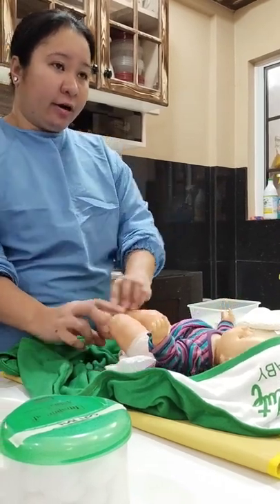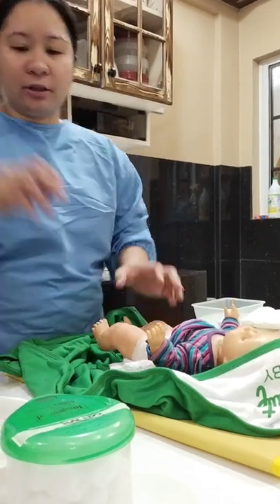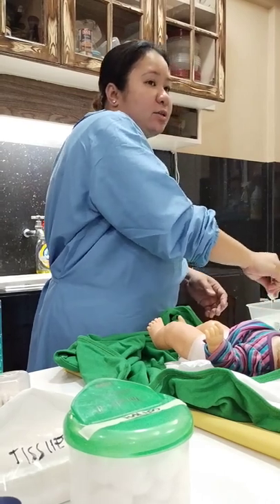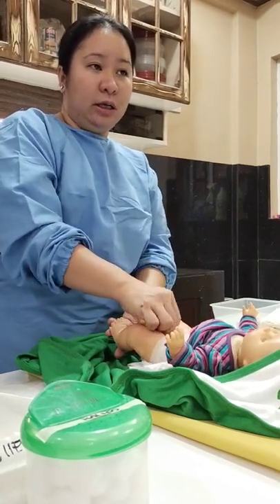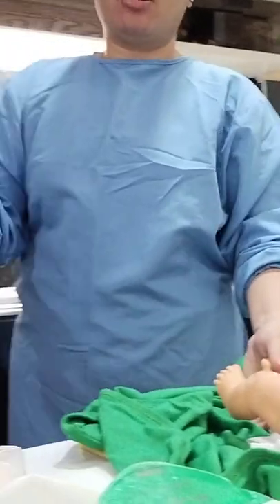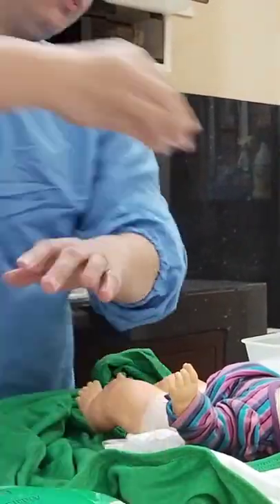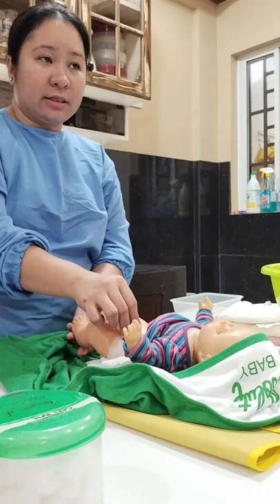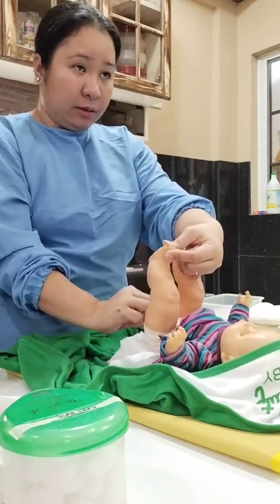Proceed to perineal care if there are no irritations or redness. If the infant is a girl, use a cotton ball to wipe the genital area. Squeeze the excess water from the cotton ball. Wipe the side of the genital inguinal area from top to bottom, including the labia and the inguinal area. Place the used cotton ball in the garbage and repeat the process on the other side. Clean the genital area in the middle, squeeze excess water from a new cotton ball, and wipe the anus from top to bottom. Repeat until completely clean.